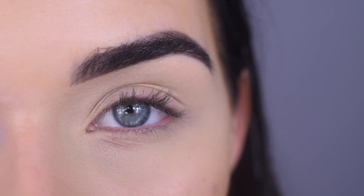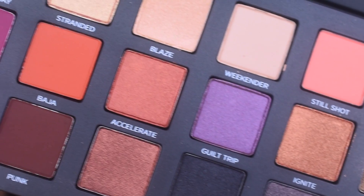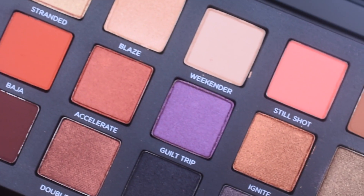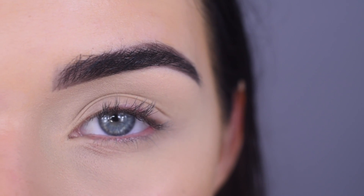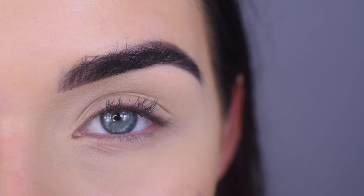I'm really excited to film with this palette today. I think it's awesome that Urban Decay came out with another big full eyeshadow palette. The colors are very pretty and also very wearable. You kind of have a color from every color family — purples, orange, blacks, greens, blues, bronzy colors, a little bit of everything. This is also my first time using this palette, so this is kind of like a first impressions.